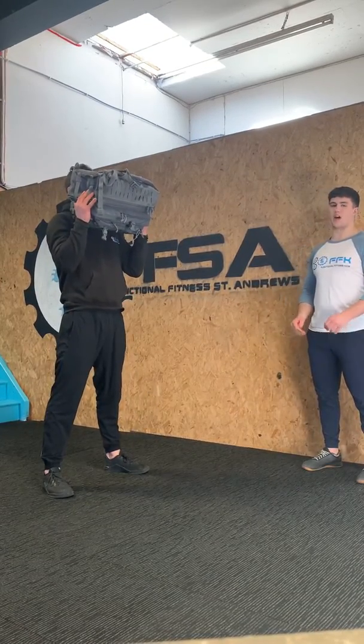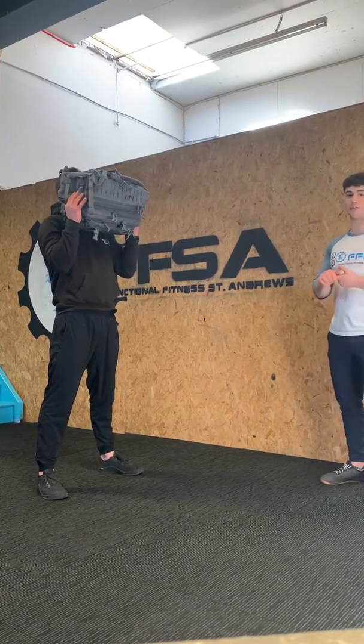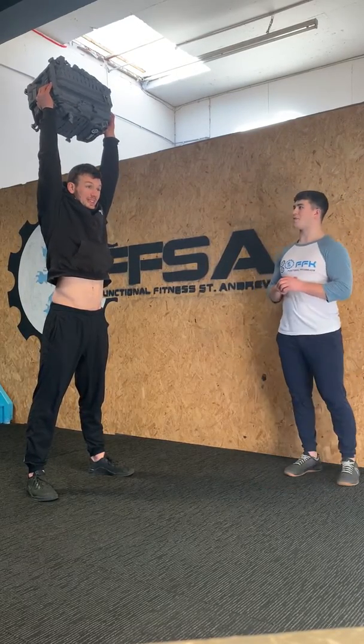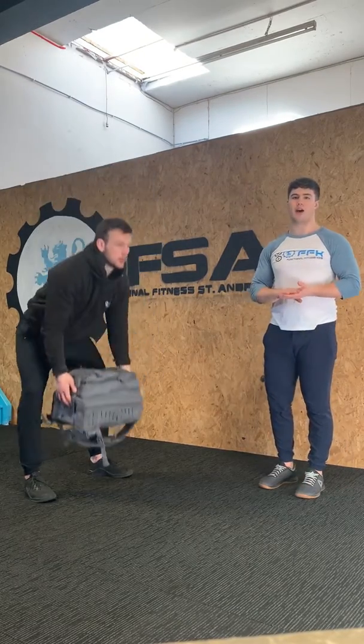For the jerk, we are going to start from that upright position, feeling a little bit of extension. Then you are going to have that same little dip — dip and then drive that bag overhead, just like a push press. With the bag it is going to lock right out to the ceiling. Make sure you get your head through at the top. That is move number one, the backpack clean and jerk.